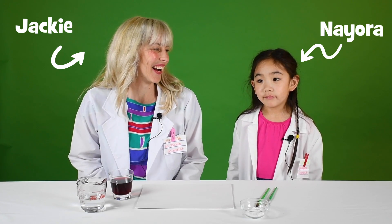Hi, my name is Jackie from Chirp Magazine, and this is my lab assistant, Neora. Hi, Neora. Today, me and Neora are making invisible ink.